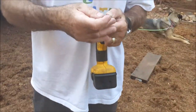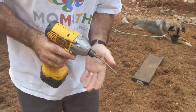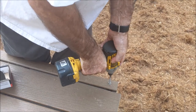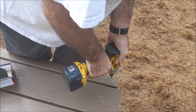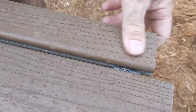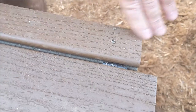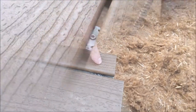I'll show you how easily these things go in — no pre-drilling at all. And then they lay flush just like that. That's just a hair proud. No chiseling, no mushrooming, no problems at all. They come out really nice.